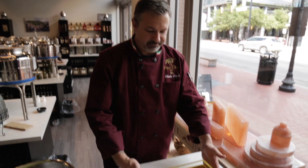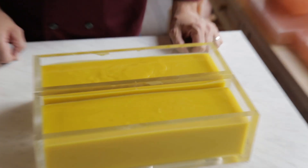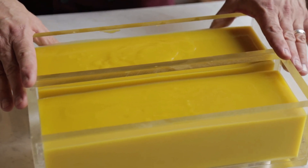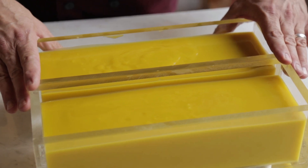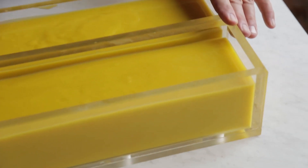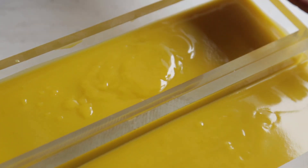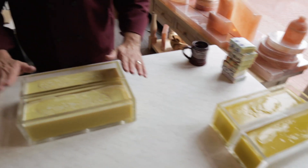Now that we've got it poured into our molds, we're going to let this cure for 24 hours in the mold, and then the very next day we can unmold it and cut it into bars. It's going to sit on a drying rack for 30 days because this is a cold process soap — it does take 30 days to make. It's not a hot process soap, which would destroy the antioxidants found in the olive oil.